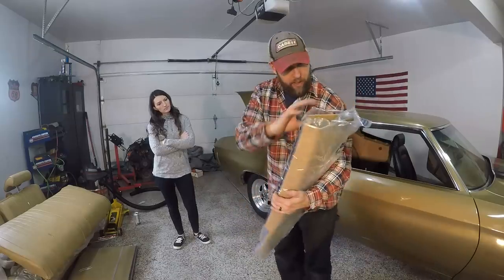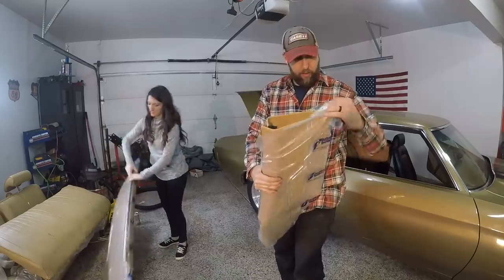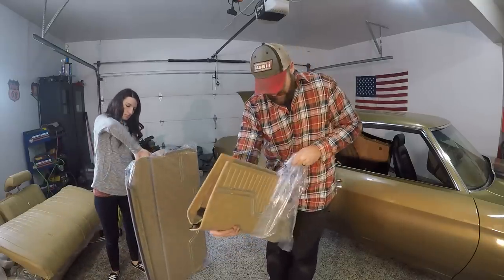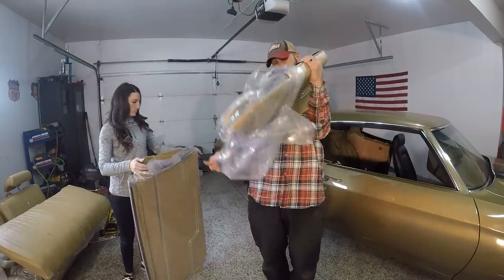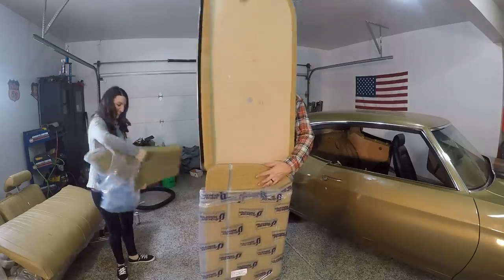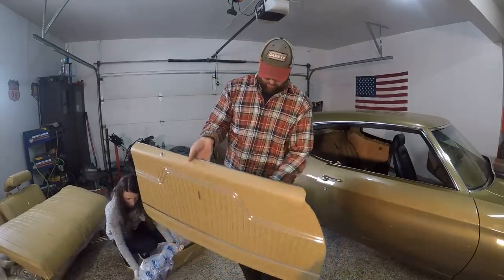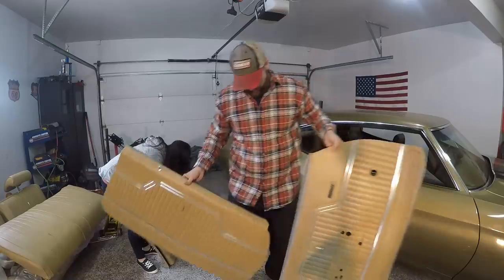We need some panels, so we're going to open up the front box. It took two or three different tries to get the right color. There's a light saddle, medium saddle, and dark saddle. Oh, these are really nice. Of course, it doesn't come with a badge — Malibu or what have you. It feels pretty nice. Let me show you what the old one looks like — you can see it was pretty faded, of course, from the sun on the arm area.